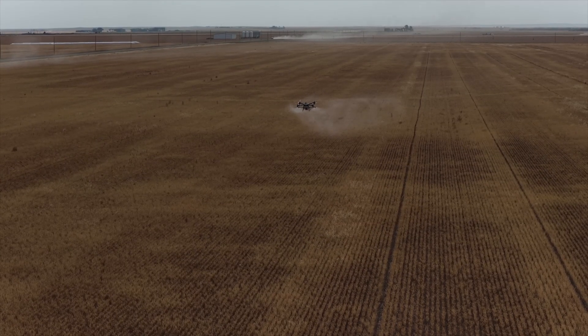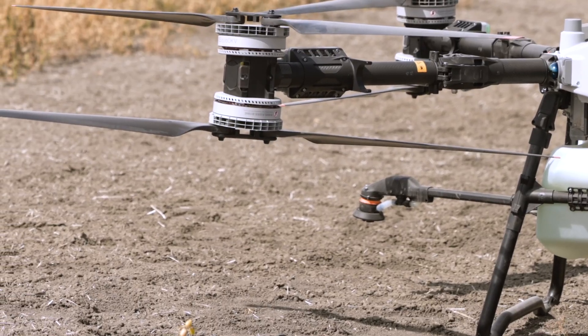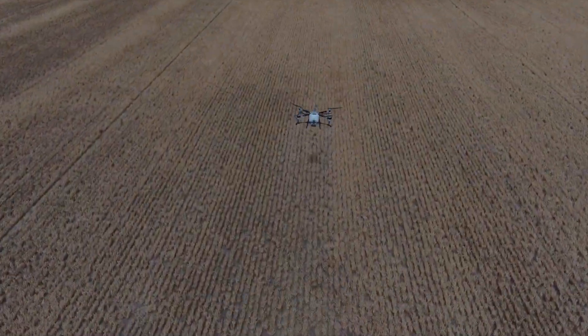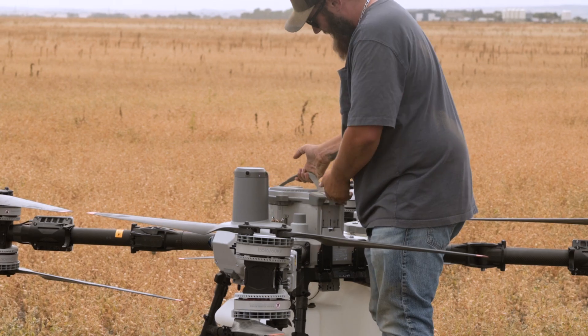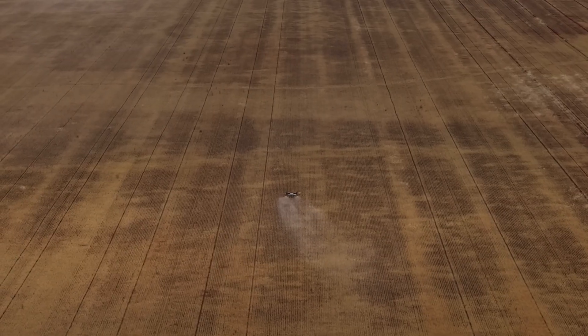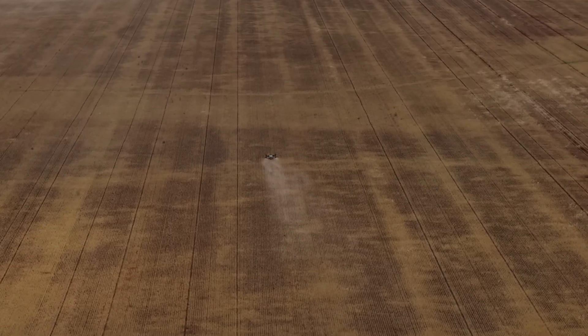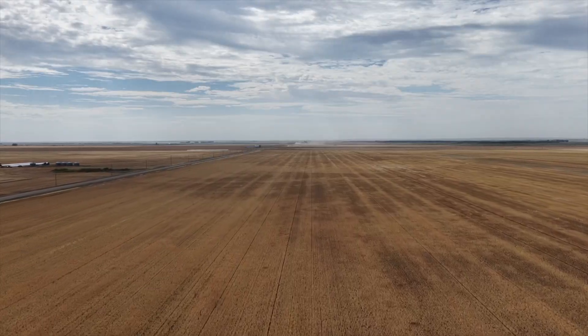We're going from 40 liters to 100 liters — that means a huge bump in efficiency. One of the great things about this is that with the big increase in tank size and bigger batteries, we can actually spray full sections now. You can park on one side of 640 acres, go a full mile there, a full mile back, all on one battery, one tank — no problem. It's a huge deal for a lot of farmers, especially out in Western Canada.